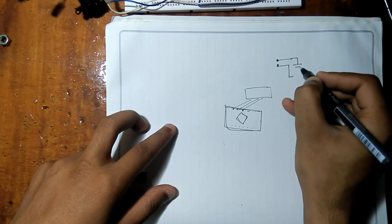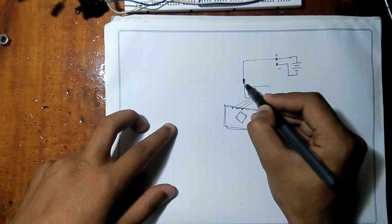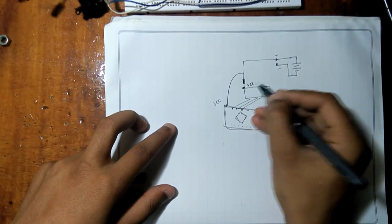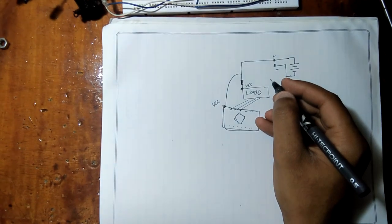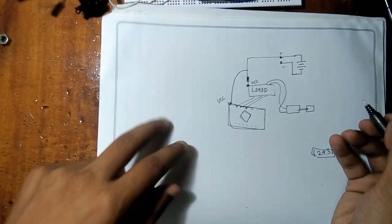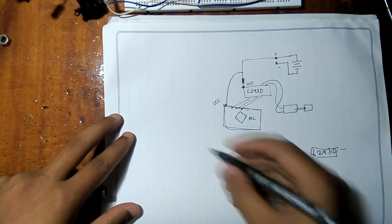Here's our power supply, which will be two 3.7V lithium-ion cells. The power supply will be connected to the VCC of the motor driver and microcontroller, and I have placed a diode which will drop some voltage and therefore protect our microcontroller. Then I'll be adding our helicopter rotor to this L293D IC.